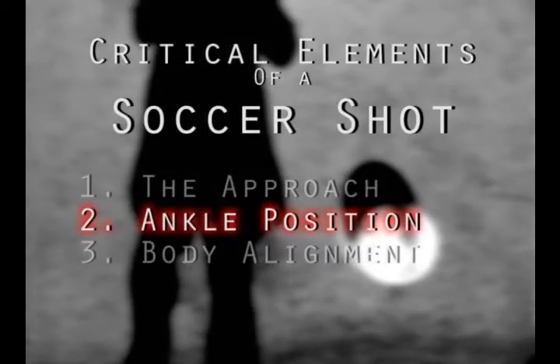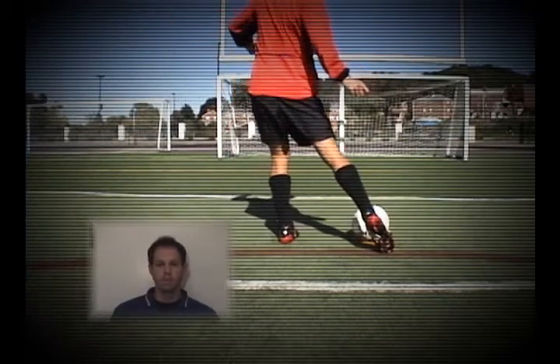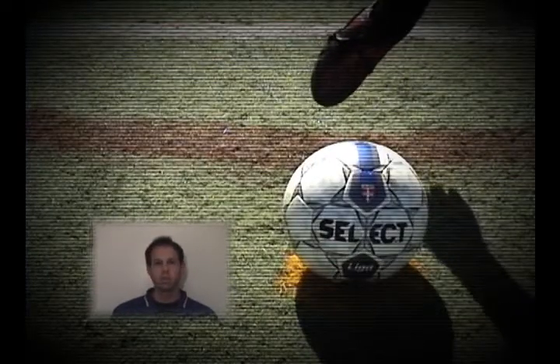Our second critical element is ankle positioning. When we strike the ball, we want our ankle to be locked and pointed out, not loose and pointed out. With the ankle locked, we also want to strike the ball with the laces of our shoes. This will ensure that there is little to no spin on the ball.